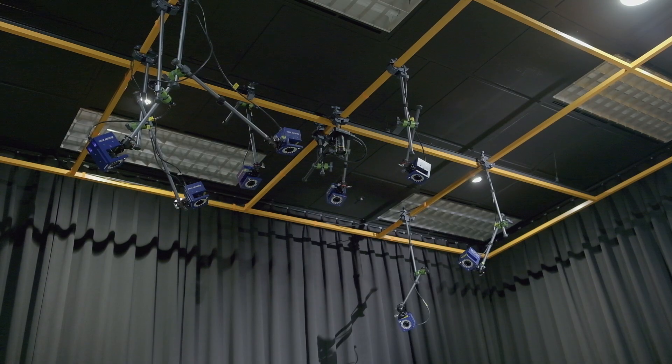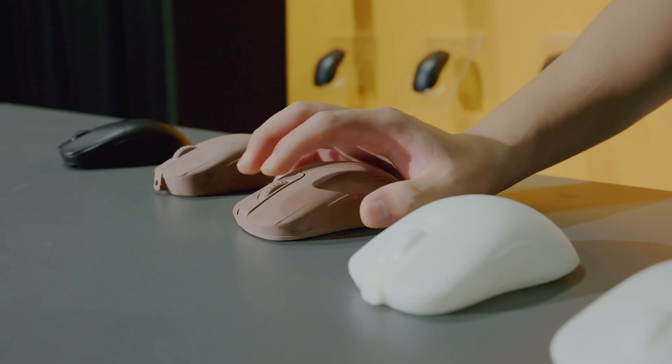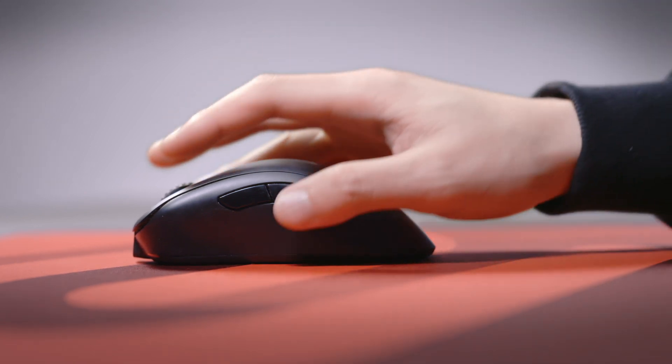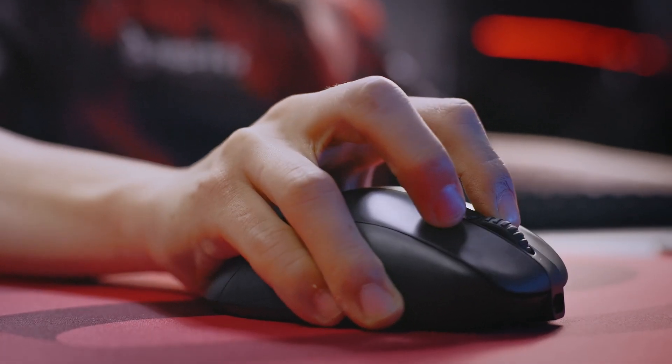In recent years, many competitive sports have introduced sports science research to improve sporting performance. We designed the curved top shell of the ECCW wireless mouse to fit into the palm of the hand, which suits gamers who prefer the prone grip and claw grip.